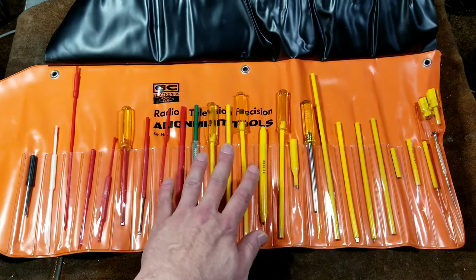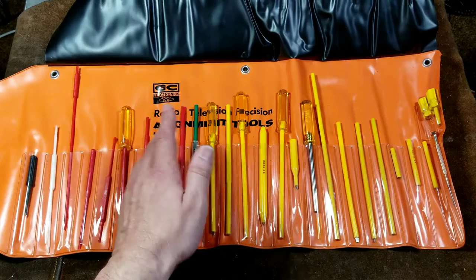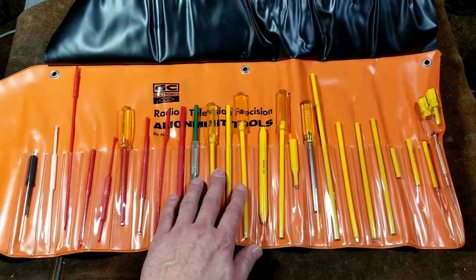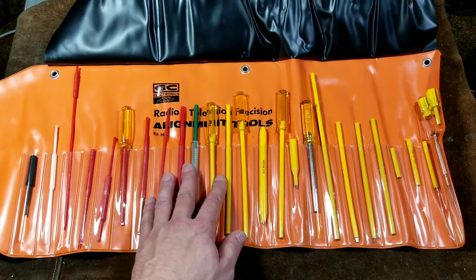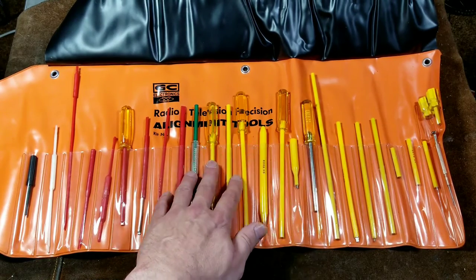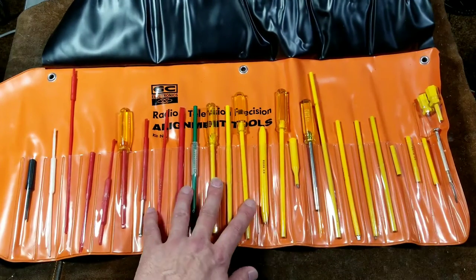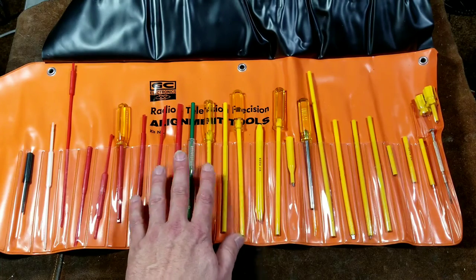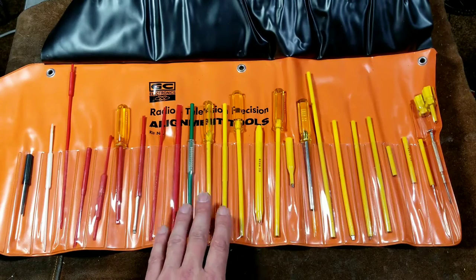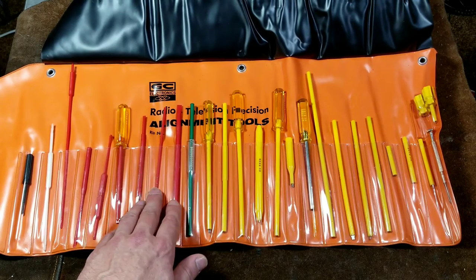A lot of these have metal ends, but they're all designed to separate the conductivity of your body from interfering with whatever you're adjusting, as well as providing electrical insulation — especially when dealing with television sets which may have high voltages. It's really surprising: when adjusting potentiometers in audio electronics and receivers, you use these to balance out amplifier channels if you replace transistors. Even in systems where you don't think interference would be an issue, using a normal metal screwdriver gives slightly different results. These specialized tools work more consistently because just a bit of conductivity from your body can throw precision electronics off balance.